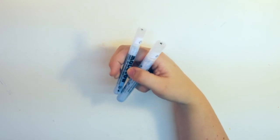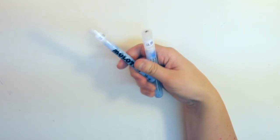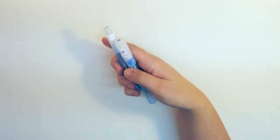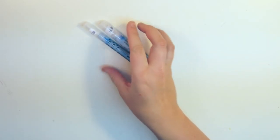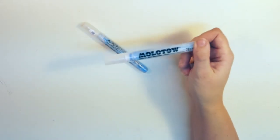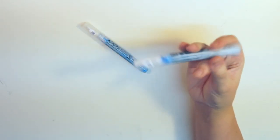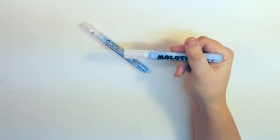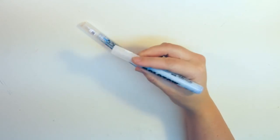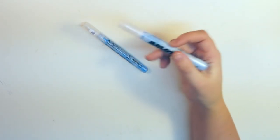The next thing I picked up was these two Molotov Art Masking Liquids. I usually use masking liquid from a bottle and apply it with a brush, but I thought it was genius to have them as a kind of marker. I'm really looking forward to using these — they'll come in handy when I want to mask off small details in my watercolor paintings.